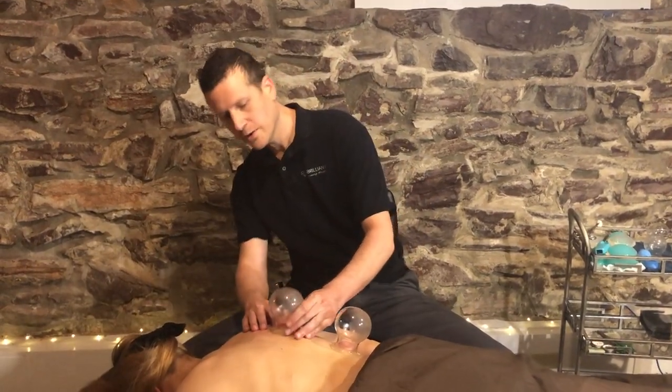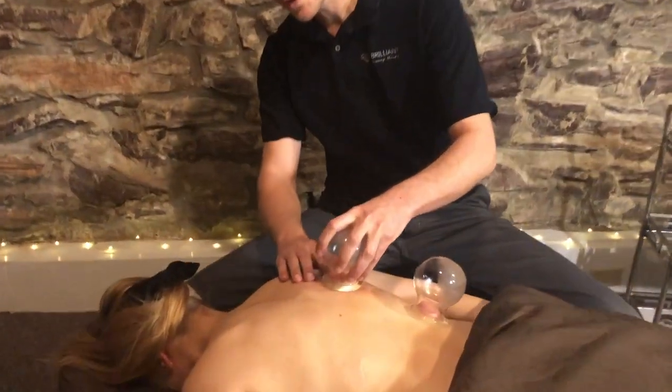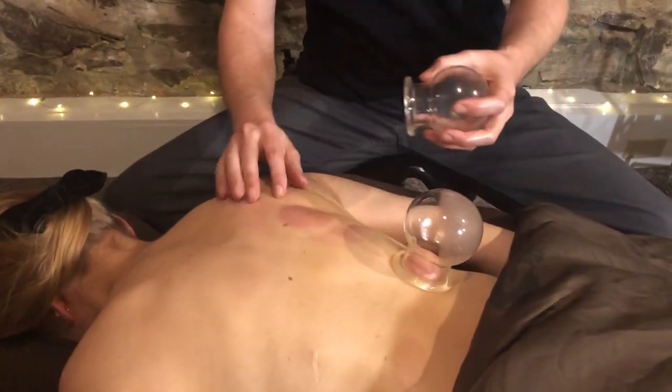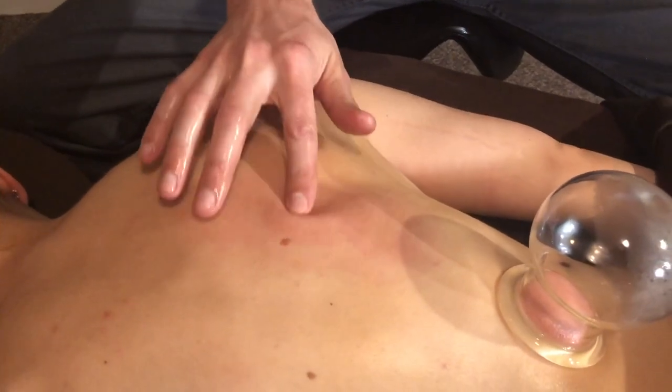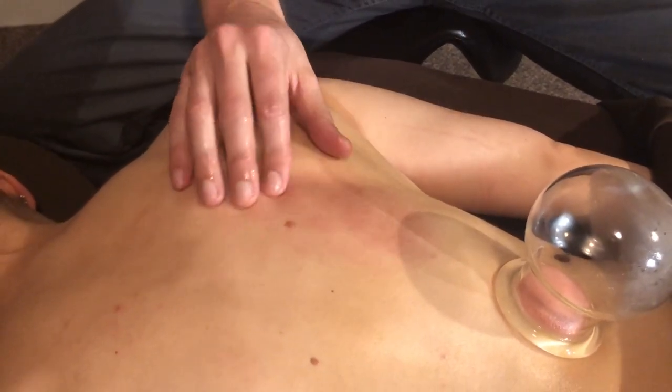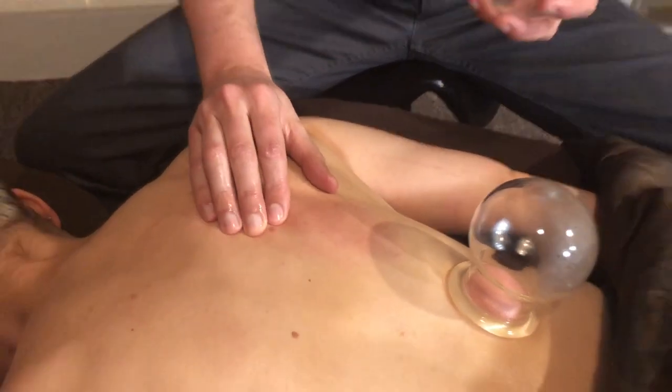Now I'll remove the cup and you can kind of see the marking — there's a faint mark there. The marks are typically much darker after a long cupping session.